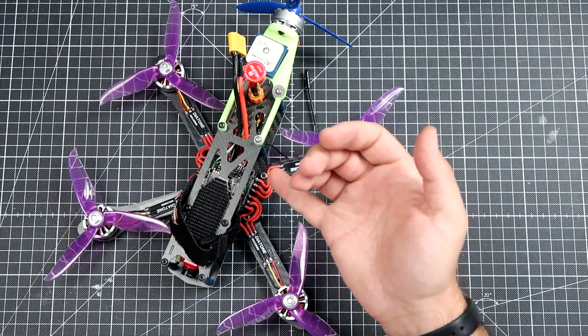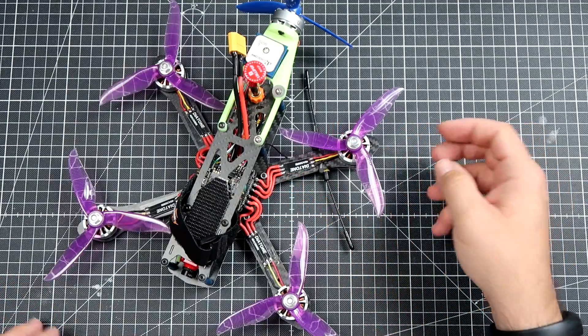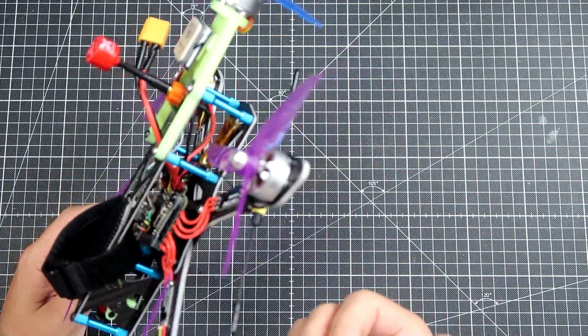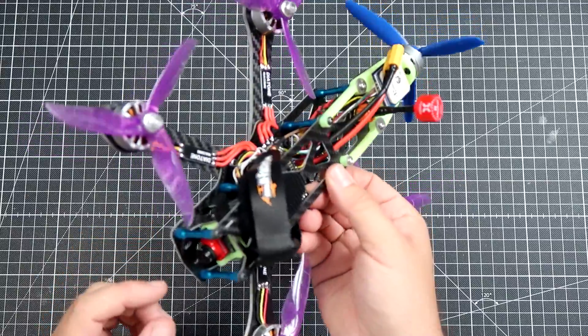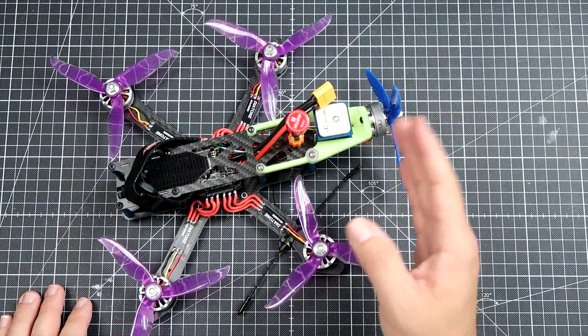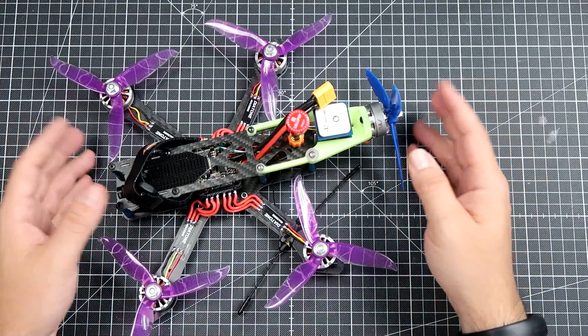It's the cheapest 4-in-1 ESC — Ravestar something something. I had the receiver, I had the Aachen TX 805 VTX, the cheapest camera, and almost everything is the cheapest. And the GPS I put on this just so I could check how fast it's going. And that's all.